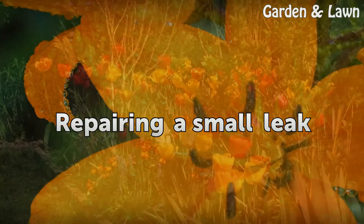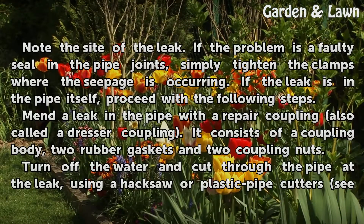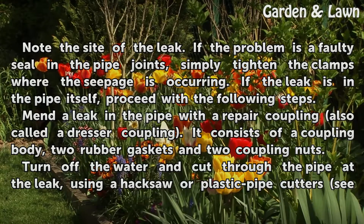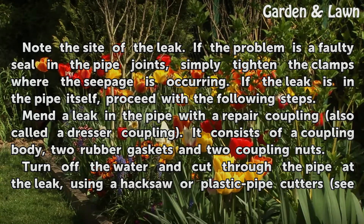Repairing a Small Leak. Note the site of the leak. If the problem is a faulty seal in the pipe joints, simply tighten the clamps where the seepage is occurring. If the leak is in the pipe itself, proceed with the following steps.